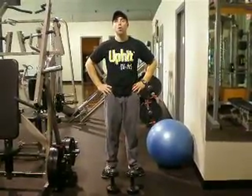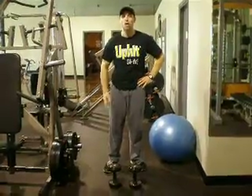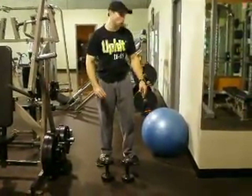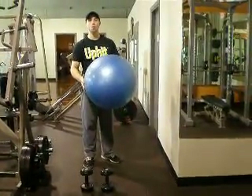The primary muscles involved here are all the major muscles of the core, as well as the hamstrings, the glutes, and the quadriceps, and as well as the biceps. This is a compound movement because we're combining both exercises into one movement.